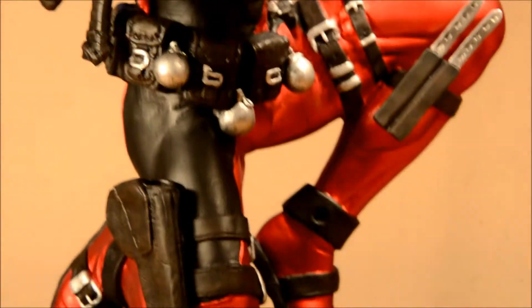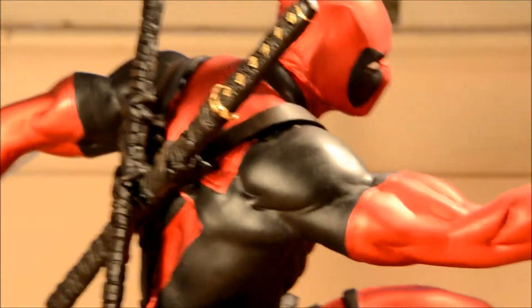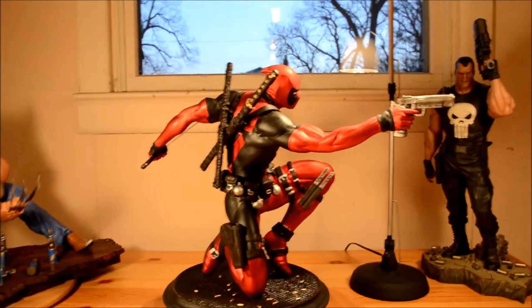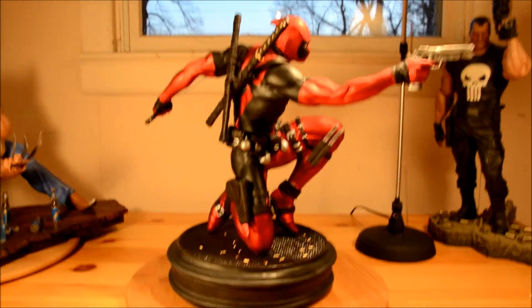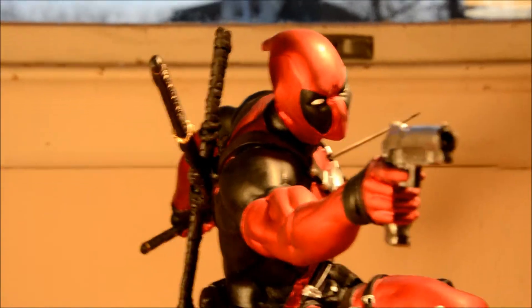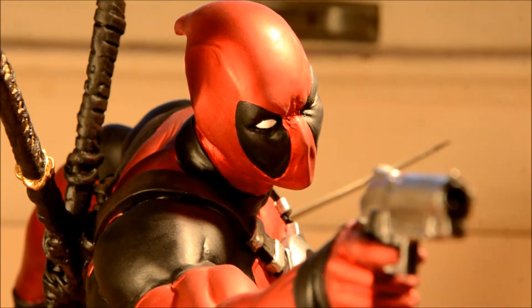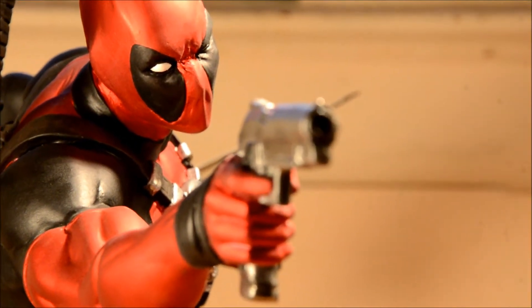Great, amazing, fantastic statue. Much better than the Sideshow one — I think their Deadpool is just him standing there, like the Punisher with a gun up. Don't get me wrong, Sideshow's great, but I'd like some more cool poses and dynamic positions. That'd be cool if they could work on that.